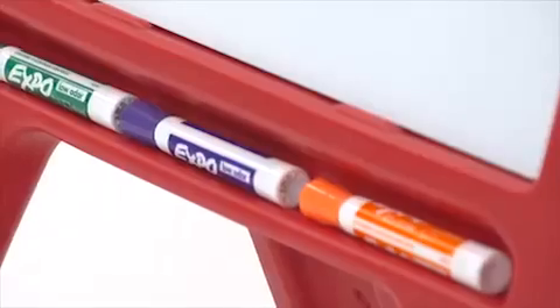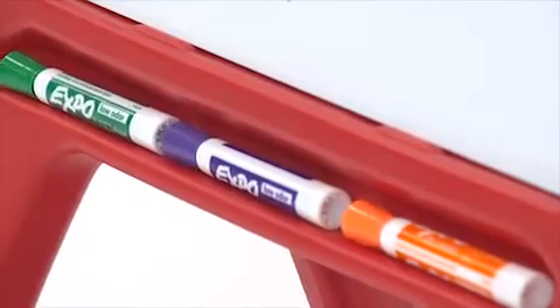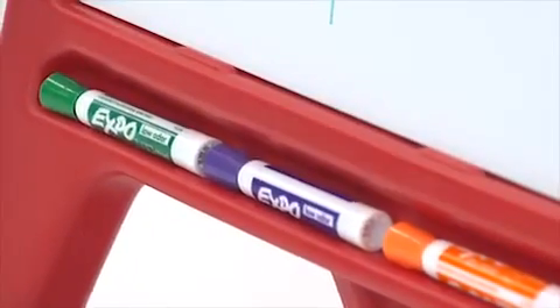The convenient storage tray keeps markers, brushes, pencils, and other art accessories within easy reach.